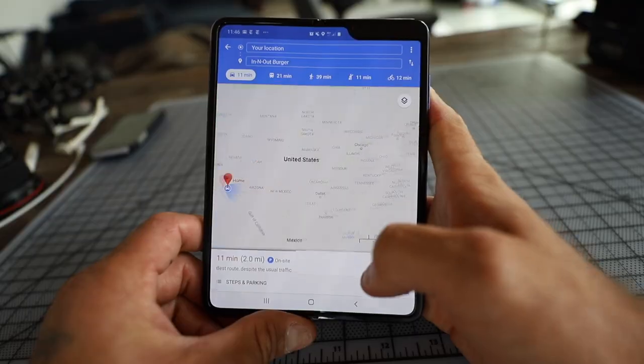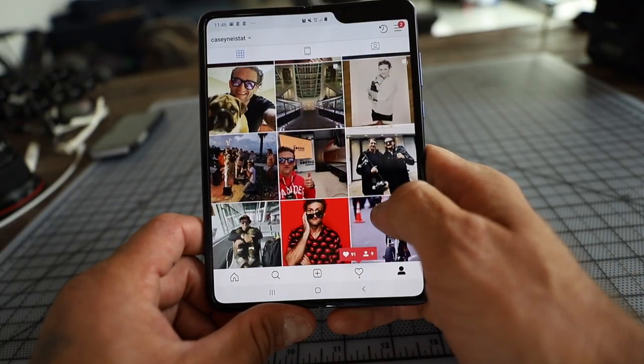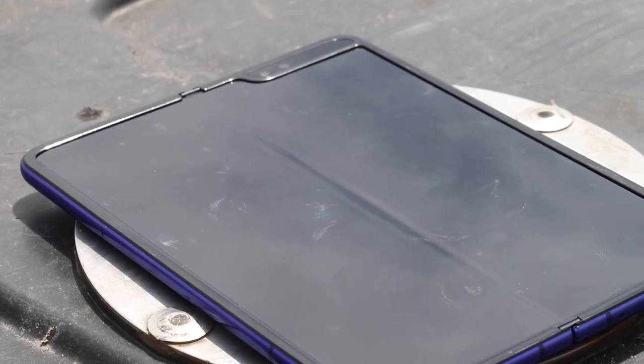The screen is super high res, super crispy — what you'd expect from a high-end Apple or Samsung phone. But there is a crease. A lot of talk of crease, and there is indeed a crease on the fold.